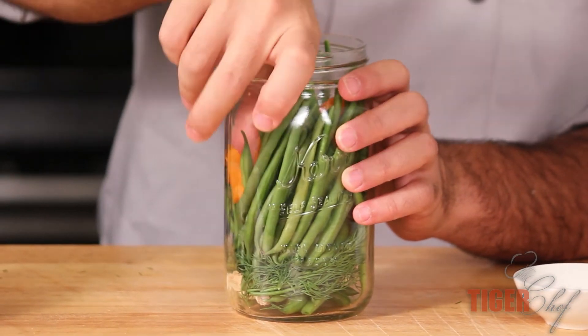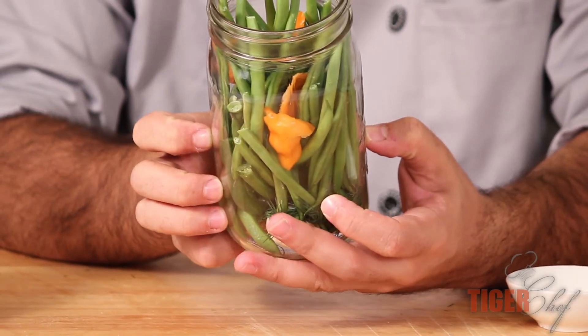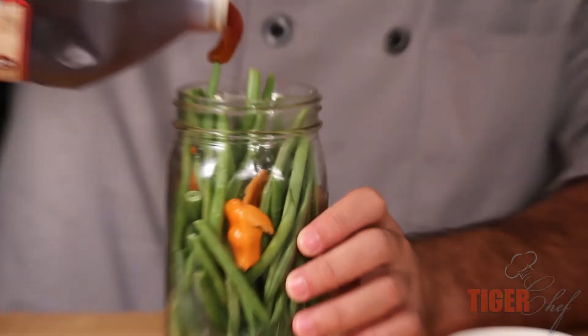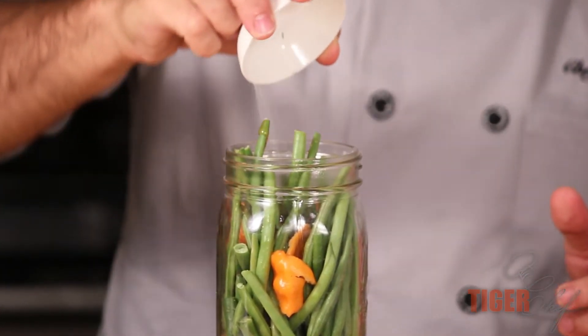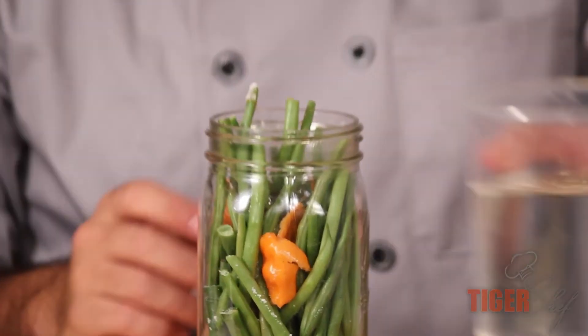I'm going to put one on each side and just stuff it in there. You want it to be more towards the top — all the vinegar is going to pour over the top and it's going to stay in like that. Lastly, you're going to put two ounces of honey in here and one tablespoon of sea salt.